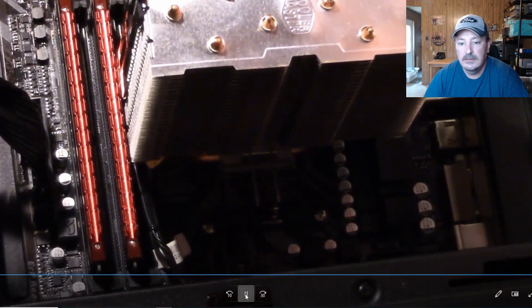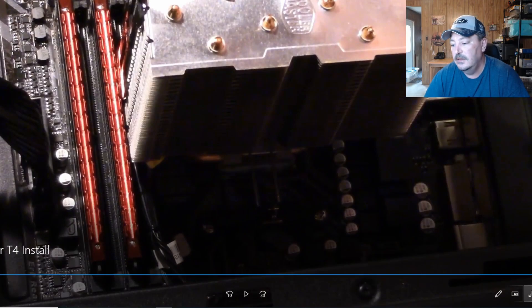Just like that — it's installed. That's all there is to the installation, guys. Now that we've gone through that, I've got some numbers here to show you on the performance of the Hyper T4.